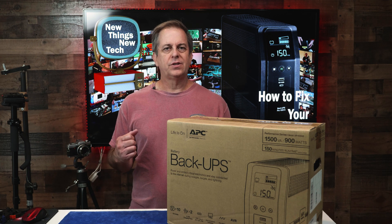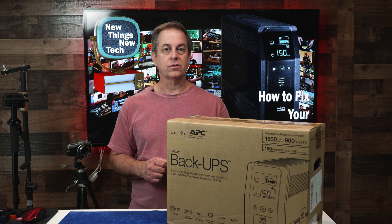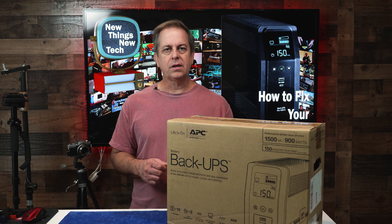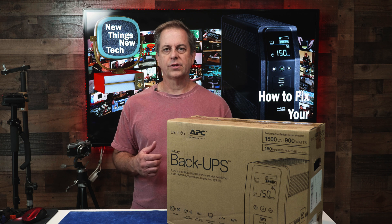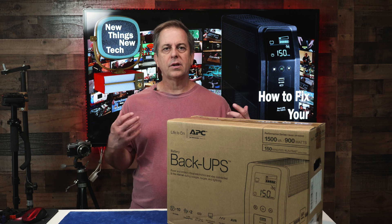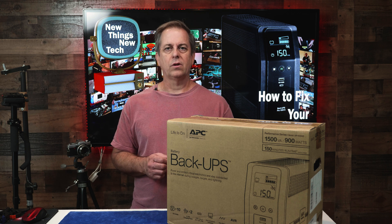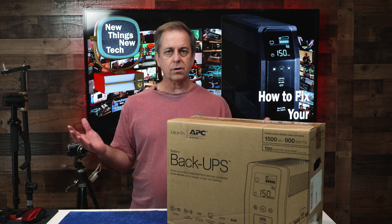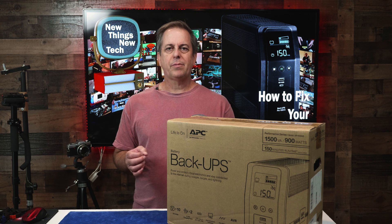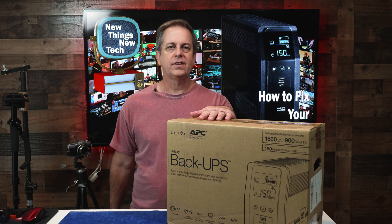Welcome to New Things New Tech. I'm Scott Drudge. If you live somewhere that has lots of storms, you might suffer from brownouts or full-blown power outages for a few seconds to a few minutes or even longer. This can be killer to your network and computer systems, especially when you need to work from home. There's nothing like getting a brownout right in the middle of an online meeting — it takes forever to get the firewall and network back up and running. Sure, a generator would be nice for those long power outages, but for just those normal dips in power, one or two nice UPS system backups like this one can really save the day.